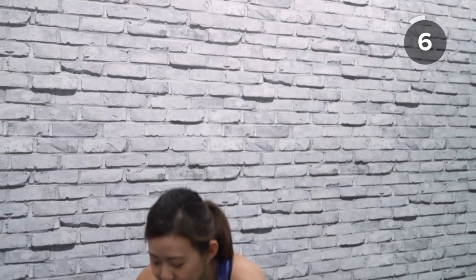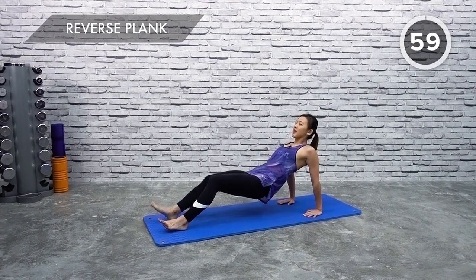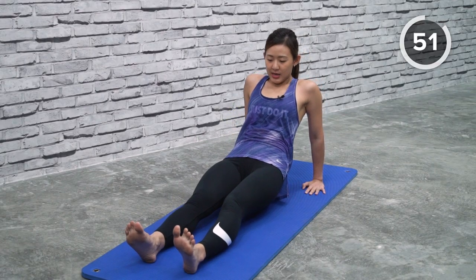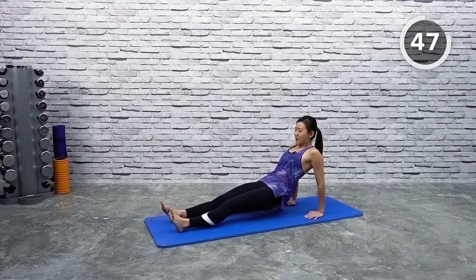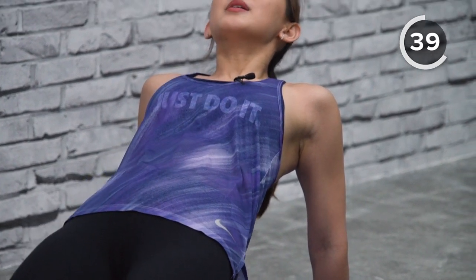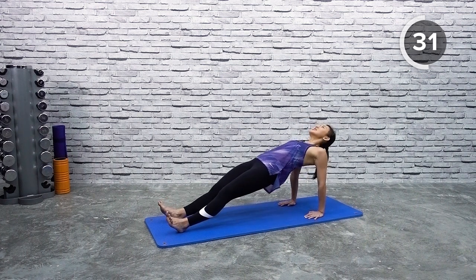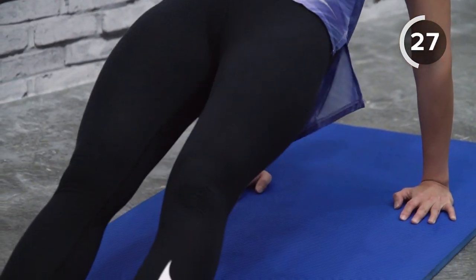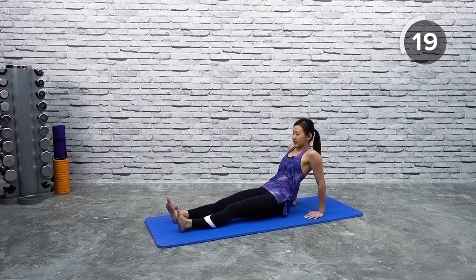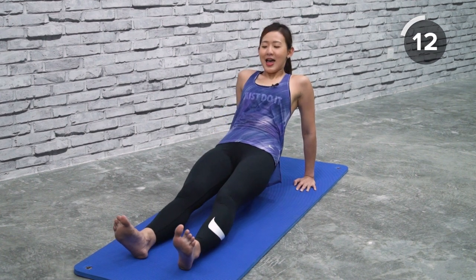Now let's get into a reverse plank. Start on your butt, place your hands on the mat, and get up into a reverse plank. Bring your butt down and push it up — stay on your heels, bring it down gently, and push it back up. Squeeze your butt. Imagine there's a string pulling your belly button right up. Look up as you rise, and come down nice and controlled. You will really feel it on your butt cheeks and also your hamstrings. Every time you repeat, push and go higher — your upper body should just be relaxed.